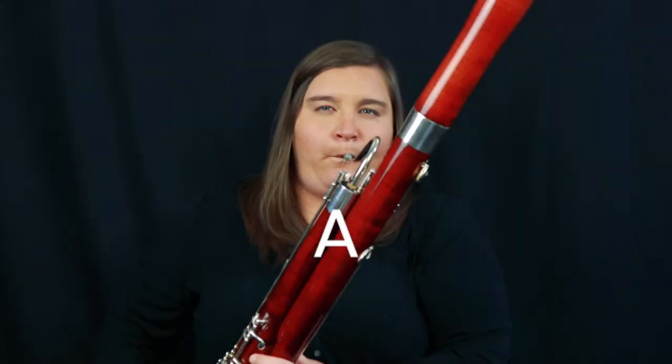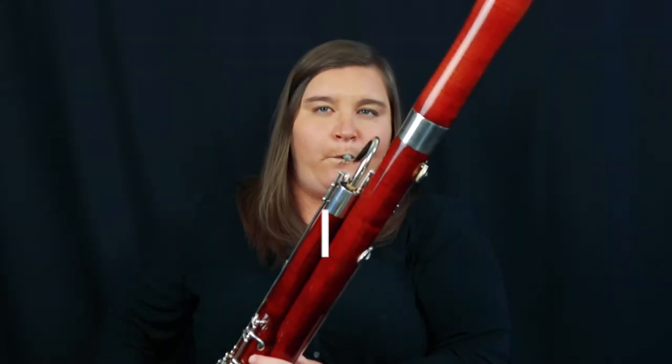The next major area to think about with high notes is voicing — just referring to the shape of your oral cavity, meaning the space in your mouth and the opening of your throat. To hear how changing your voicing works, pick any note on the bassoon and play it. While playing, change the shape in your mouth to match the vowel shapes A, E, I, O, U. You'll notice each of those vowel shapes changes how the note sounds slightly — it changes the tone or character of the sound. In general, when we play high notes, we want to think about the O vowel, as this puts us in the best place to play high notes with a good sound.